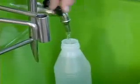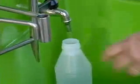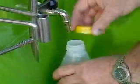Chilled coconut water is then served through a tap.